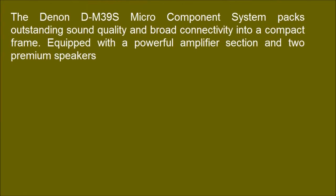The Denon DM39S Micro Component System packs outstanding sound quality and broad connectivity into a compact frame, equipped with a powerful amplifier section and two premium speakers.